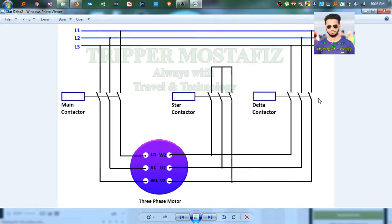Assalamualaikum viewers. I hope you have enjoyed my last video on InnoHands about the DOL starter and some basic things. Today, I will be showing you another interesting but very important project. It's star delta connection of a 3-phase induction motor. So, no further delay, let's get started.